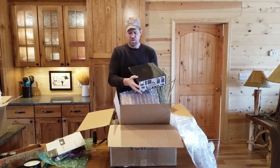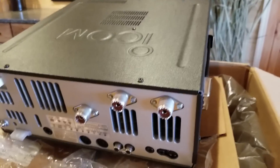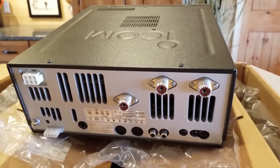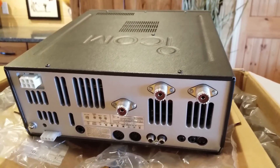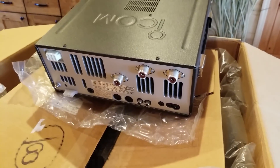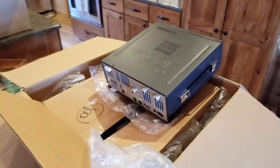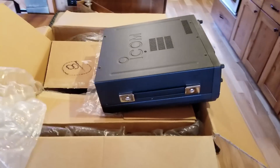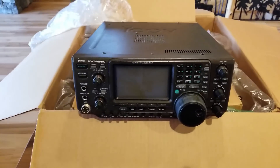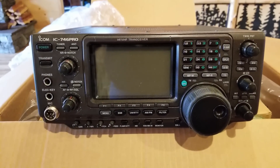Let's have a look. On the back side it looks like we've got three inputs, which is good. And I think that serial port — I'm going to order a cable for that for programming this with RT Systems. But look at that beauty right there.